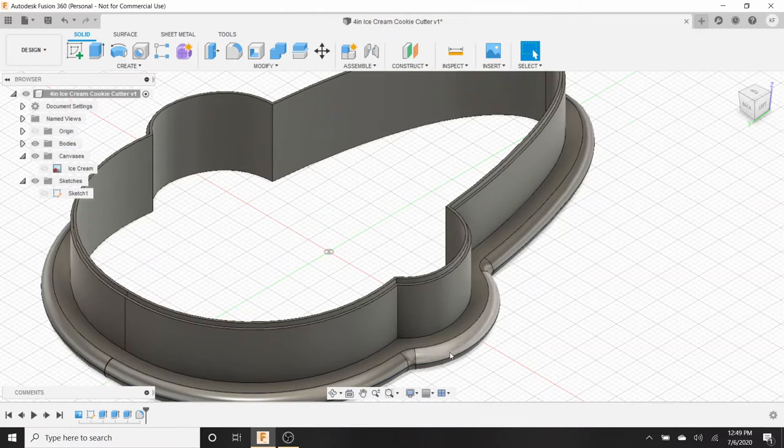This is everything we need for our cookie cutter. Go to File, save it first, then File > Export. Save it as '4 inch ice cream cone cookie cutter' as an OBJ file to the desktop, hit Save and Export. This may take a few minutes as it converts from the cloud. In the meantime, download the slicer software called Cura if you don't already have it.